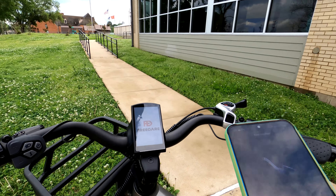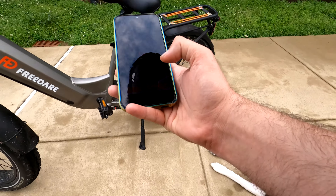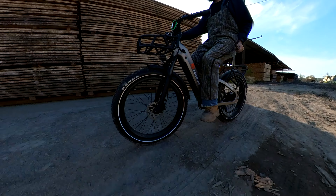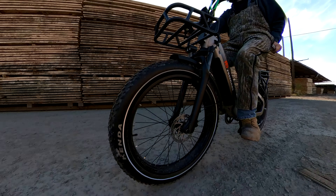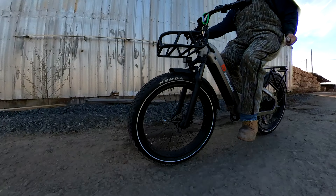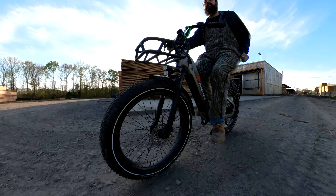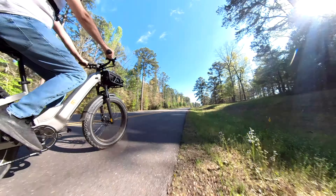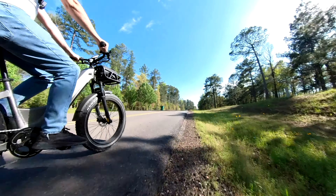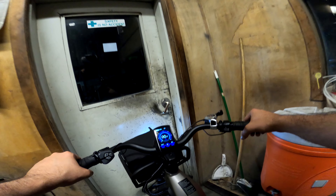They've taken the anti-theft system one step further via notifications — there are three options. The bike can literally call your phone and give you a robotic voice message that it's being touched, it can send you an email, or it can send a notification via the app. These alarm options are great and certainly a step in the right direction. However, I wish there was a way to adjust the sensitivity so it only goes off if the bike is moved a few feet or the wheels are in motion. As it is right now, just walking by it on a hardwood floor without touching the bike is enough to set off the notifications. Some kind of option to adjust sensitivity — like a geofence — would be a lot better, because if you turn them off due to inconvenience, they're not actually going to help you when you need them.